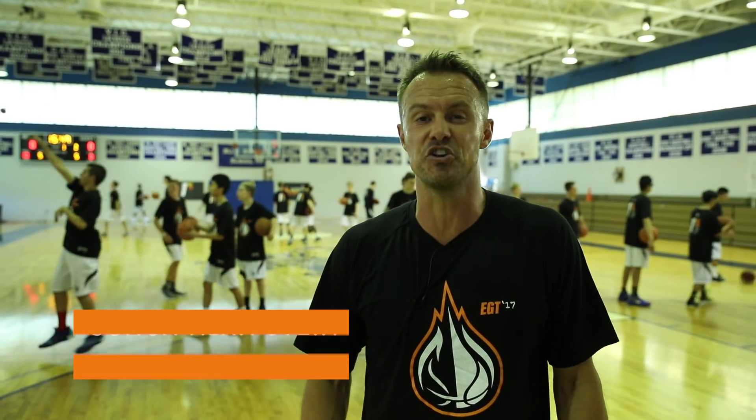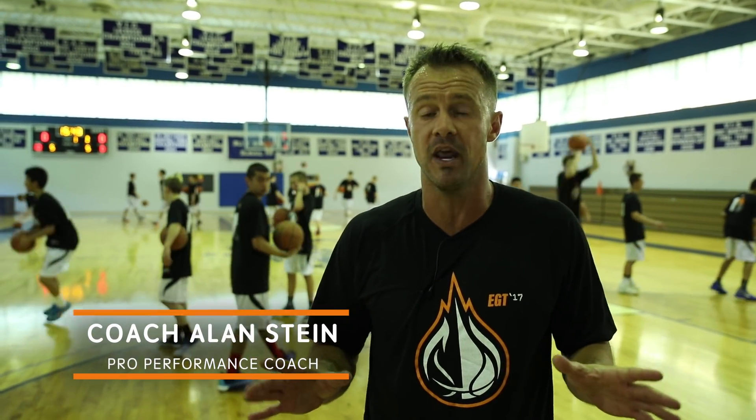Hey guys, it's Alan Stein here at the Elite Guard Training live camp. I'm really excited to do the performance portion of this camp, and the entire reason we do it is twofold. First, we want to help these players bulletproof their body — protect their ankles, knees, hips — so we work on strength, deceleration, landing, and movement efficiency. The second reason is to improve their performance, make them more explosive, and make them better basketball-specific athletes.